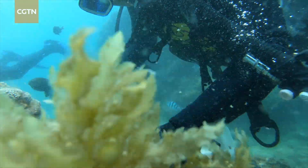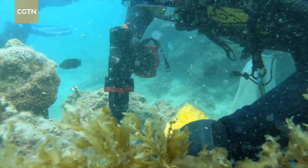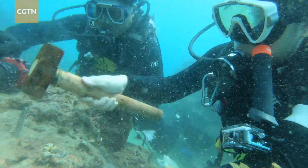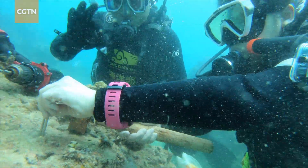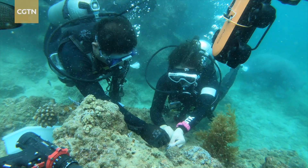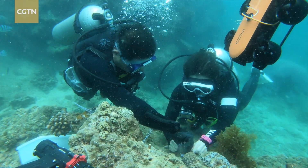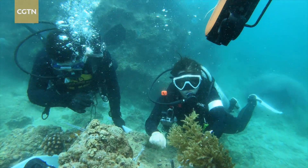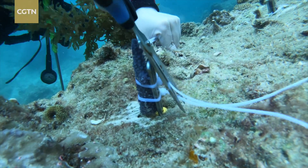First, drill holes on the coral reef. Second, put a metallic stake into the holes and hammer it down to stabilize it. Third, attach the coral branches to the stake with a plastic zipper and cut the extra width of it.